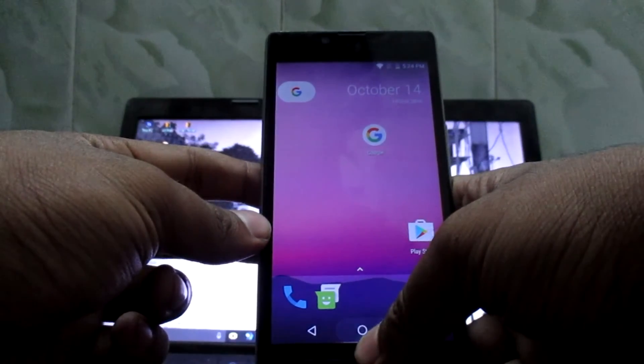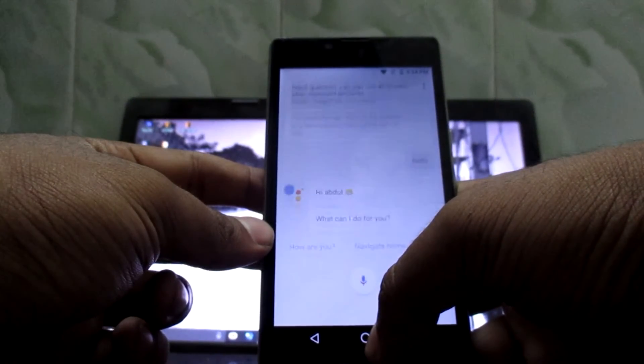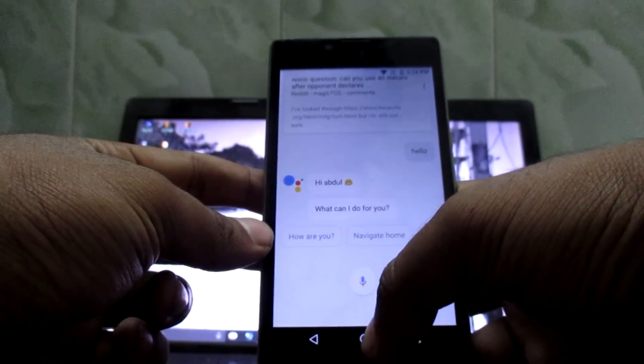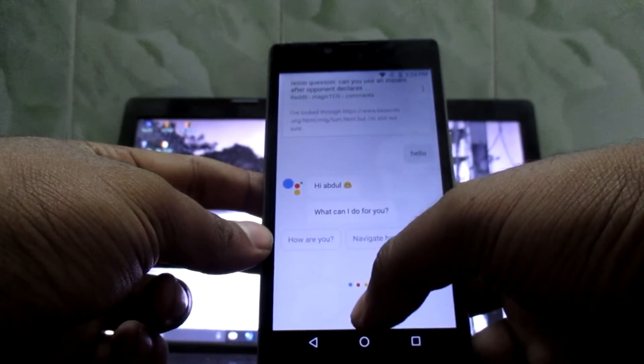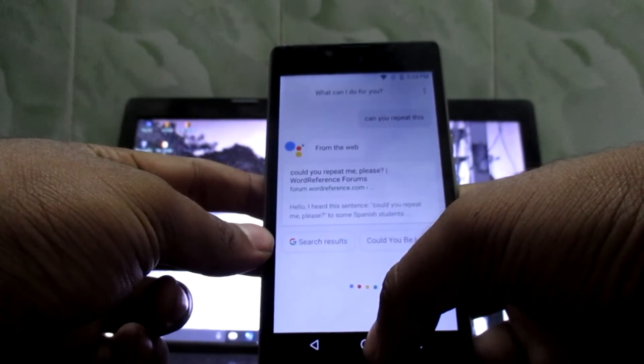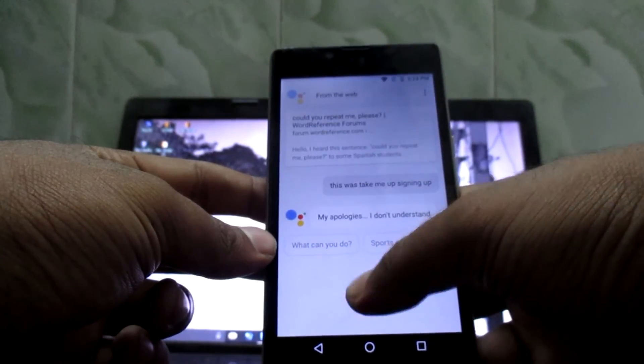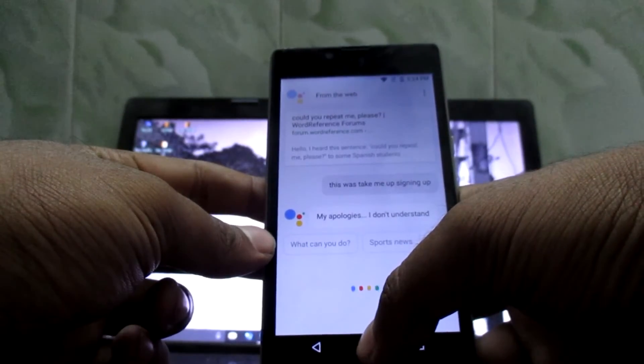After you boot into your device, just delete the Shasha from the Google app, and here you go - you'll be able to use the Google Assistant. If you found this video helpful, please leave a like, comment your reviews down below in the comment section, and please subscribe to my channel for more such videos. This is Technia.